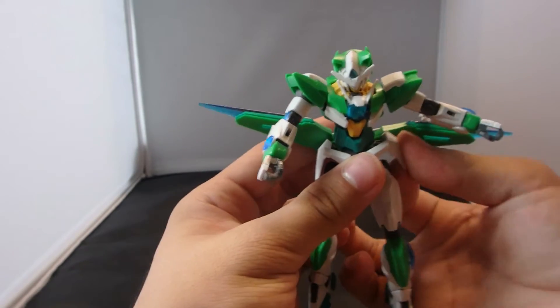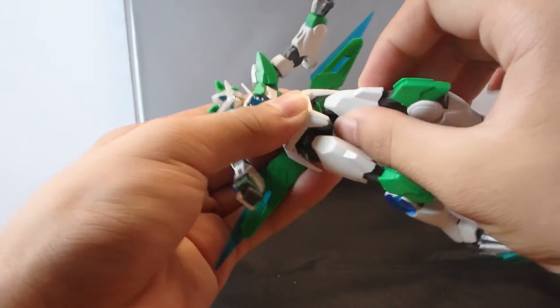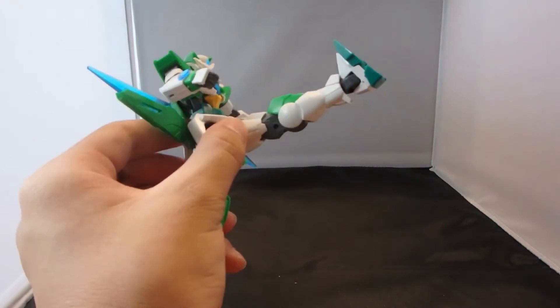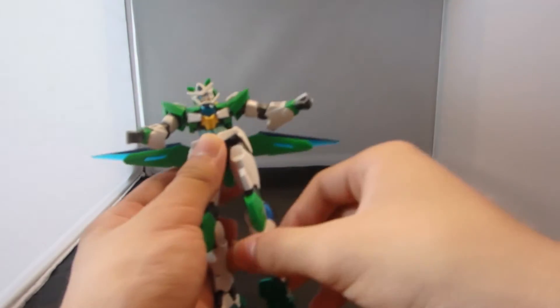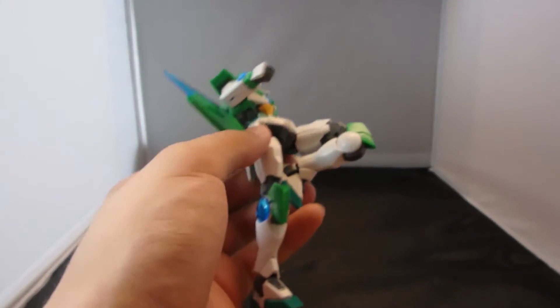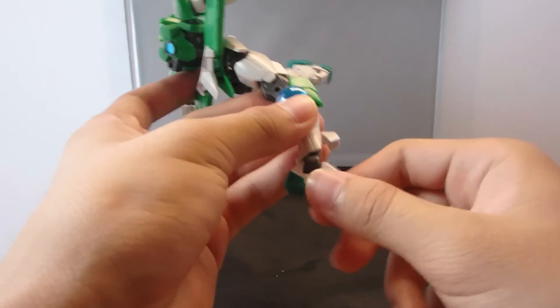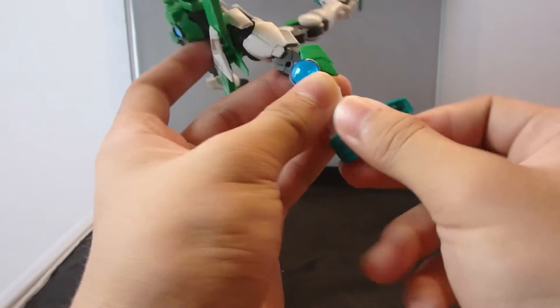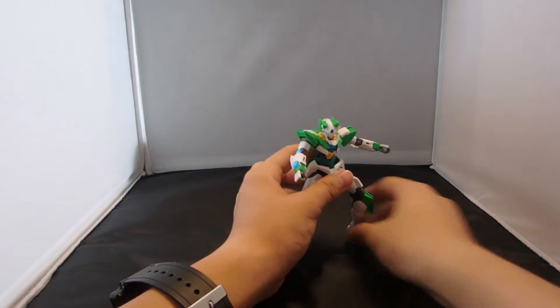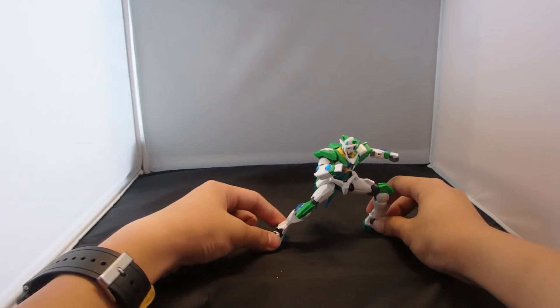Parts do have a tendency to pop off because the construction of the original 00 Quanta isn't the best. The legs can go forwards and back separate from the waist. They can go forwards, backwards, outwards, rotate at the hip. A double jointed knee, which is better than the original 00 Quanta because the armor is absent, so nothing to get in the way. The foot guard can move up, and the foot is basically the same as the original 00 Quanta. Articulation is excellent — despite so many changes in construction, it is better than the original 00 Quanta.